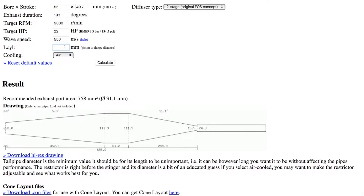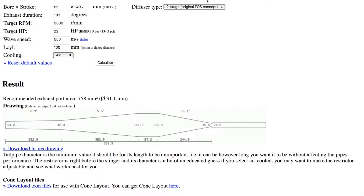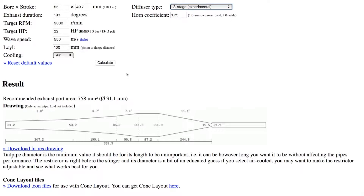Length of cylinder is about 100 millimeters because I use a pipe band in the beginning, so I put in 100 millimeters. It's an air-cooled setting, and I want a three-stage pipe. Here we have it — this is the pipe with all the cones and all the measures. I use a cone layout as recommended, and this program is very good for printing out the cones on paper so you can place them on sheet metal and cut them out by hand.